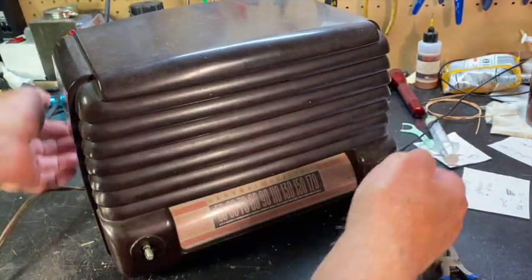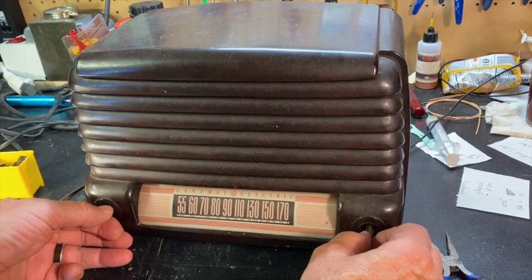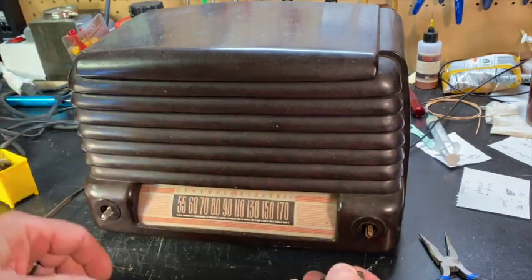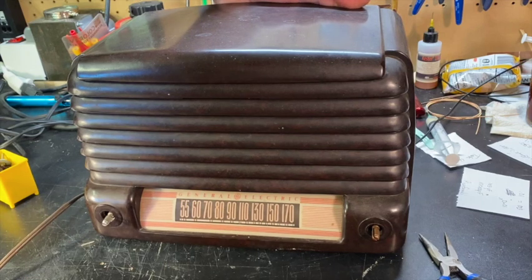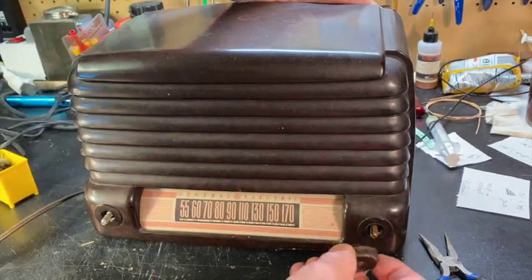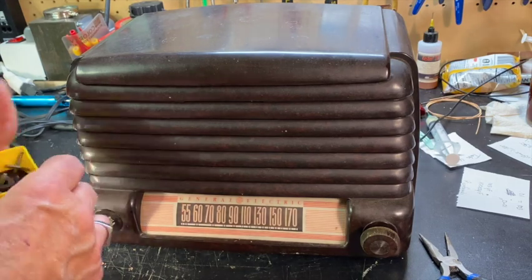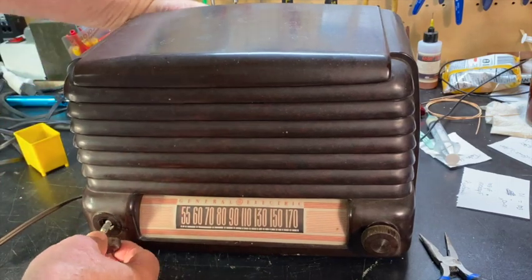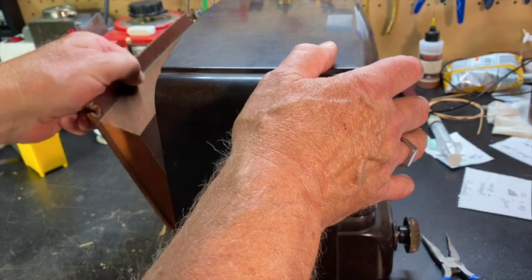The next thing I need to do is protect myself from shock by remounting the knobs. They don't have to go on all the way, but what you're trying to do is keep from having to touch the radio chassis. I'll hold the chassis from the back — so important that it's not plugged in. I'll push a knob on a little ways — I don't care if it's the one with the arrow on it or not. I'm just pushing it on there far enough for it to work. Same thing here — push that on a little ways. Turn it back around to make sure I'm still okay back here, and I am.